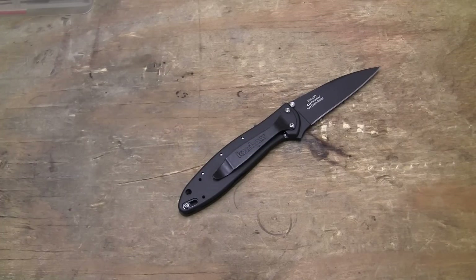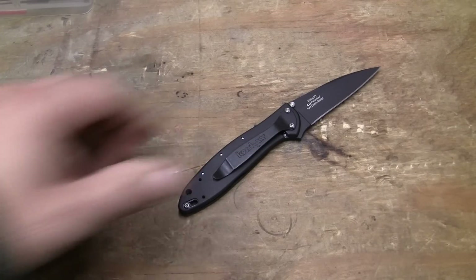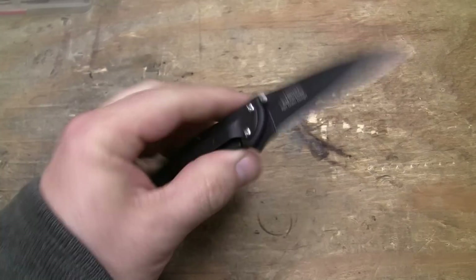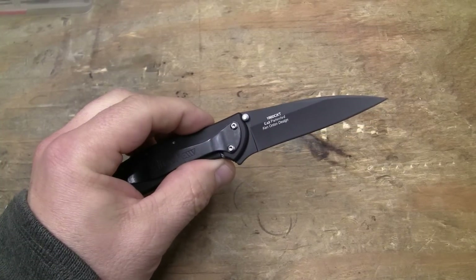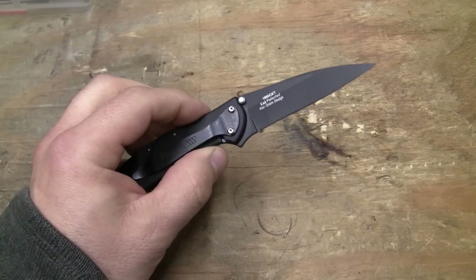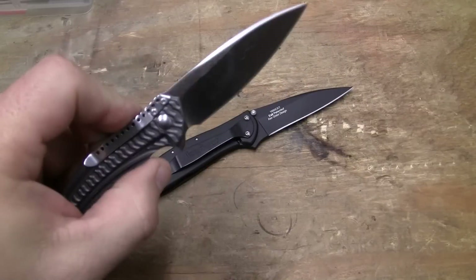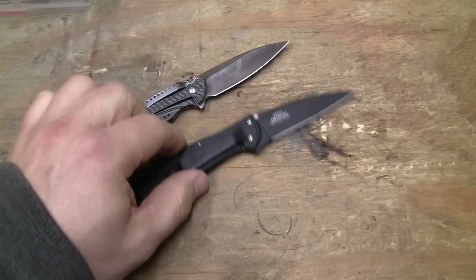Well, this is Guns, Knives, and Watches, and since I love beating a dead horse, here's another one I'm going to beat up. Kershaw and Ken Onion produced the Leek. The Leek is a very popular knife, and to be honest, there's not much I can say negative about it. But I just want to go into what makes it a good knife. In contrast, I will juxtapose it against the CRKT.